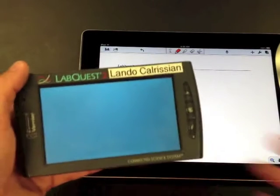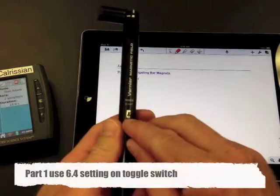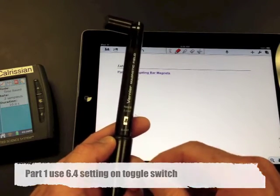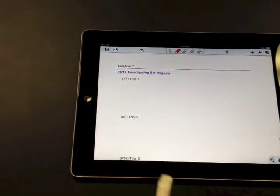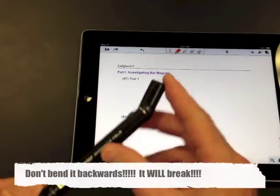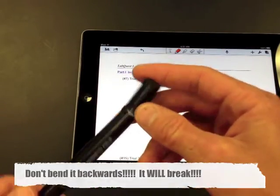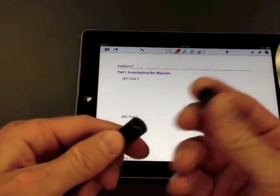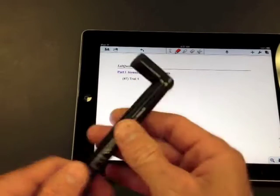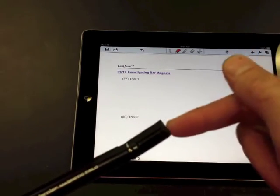If you want your LabQuest turned on, you'll want to have a magnetic field sensor. There's a toggle switch here — make sure it's towards the 6.4 setting, not the 0.3 setting. Go ahead and plug in the magnetic field sensor. Notice that it bends only in one direction, kind of like your knee — don't force it backwards, that would probably break it. It might have a rubber cap on the end to prevent dirt. The magnetic field sensor receives magnetic field lines at the end of it.